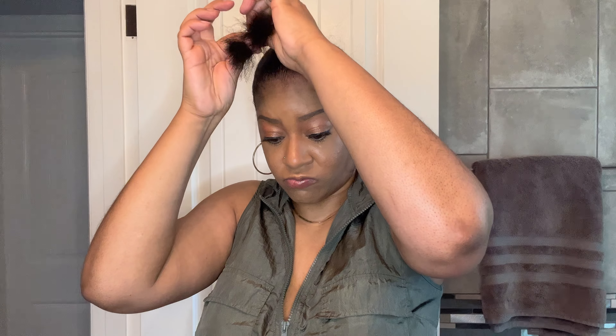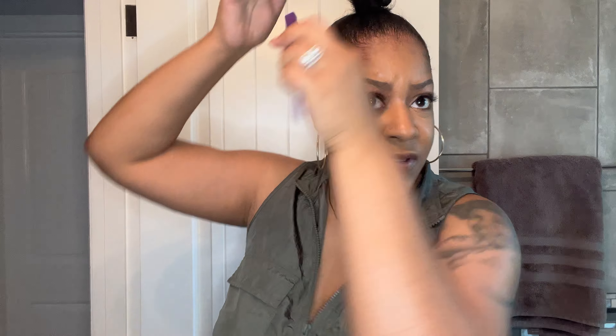With the ends of the ponytail I part them into two sections, twist it down to the ends, wrap that twist around my ponytail, and secure it with a small black rubber band. Then I take that same edge control, put it on my edges, and use a small edge brush to brush my edges back.